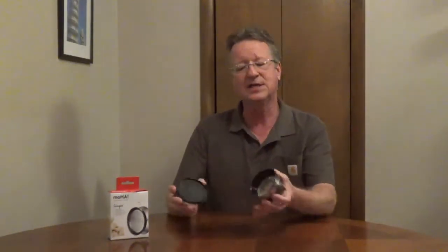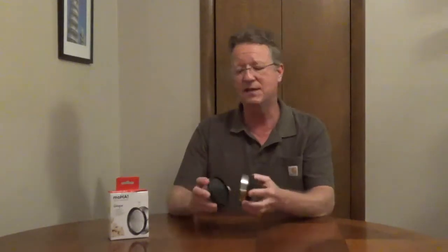You can use this to grate ginger, horseradish, nutmeg, and other food. You can also use this to zest a lemon. It's easy to clean, it's dishwasher safe, and the slim design is easy to store.